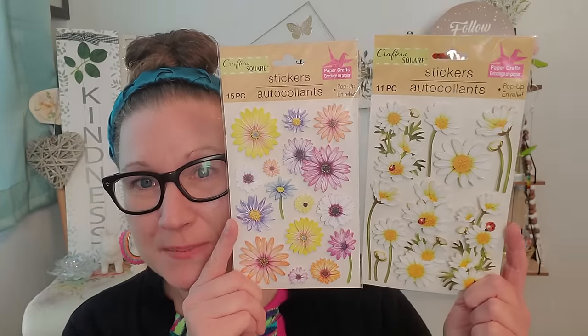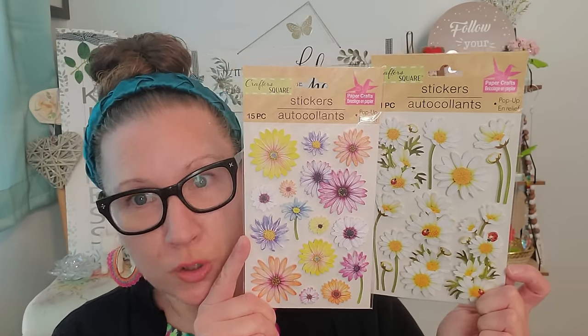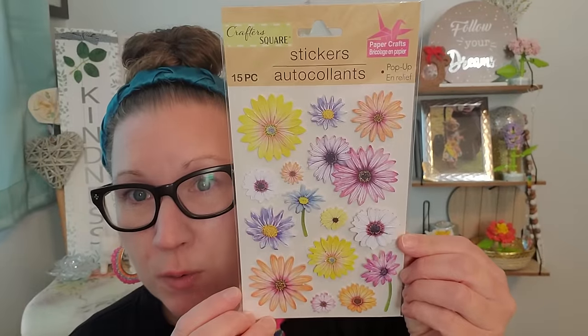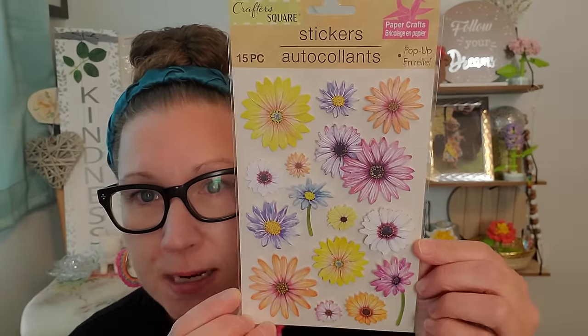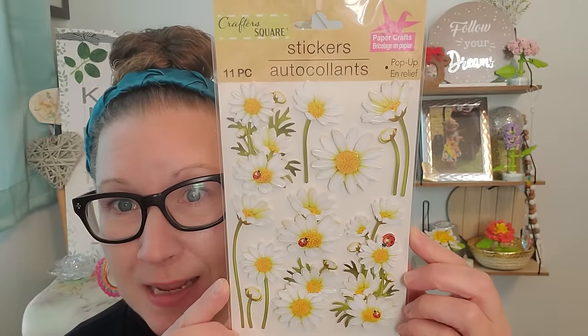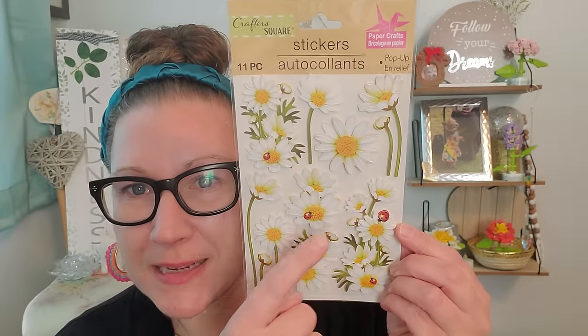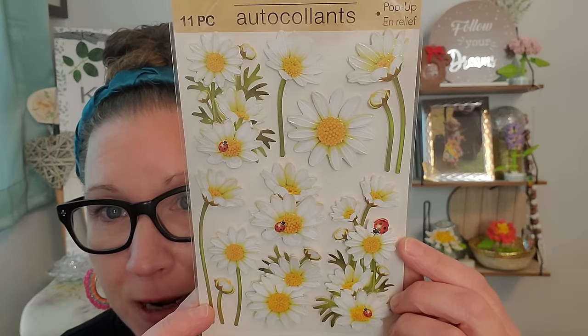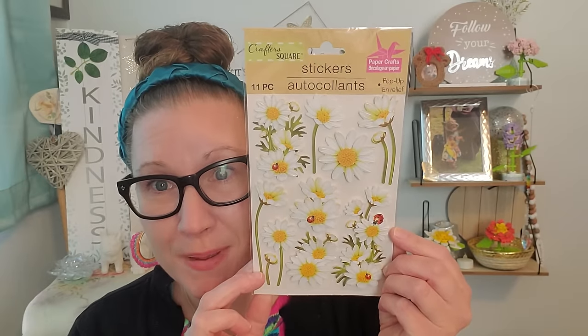Now for some stickers — I found some stickers that I really needed. I'm scrapbooking at the current moment. Usually by the time I come home it's such a late night, I clean, I burn my candles and then I get out my scrapbook. This is Crafter's Square stickers, 15 pieces — these are pop-up stickers and they are just beautiful pastel and so springy. I love the style of the flower. I also picked up this one with ladybugs — I just think those gorgeous little flowers are so bright and summery and the ladybugs definitely add that extra touch. There are 11 pieces in this beautiful little set.